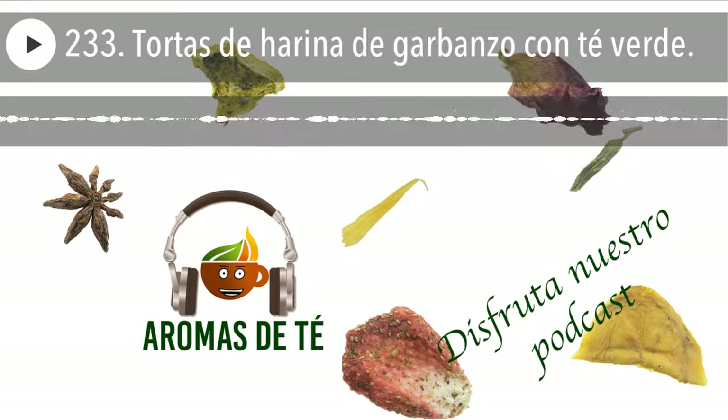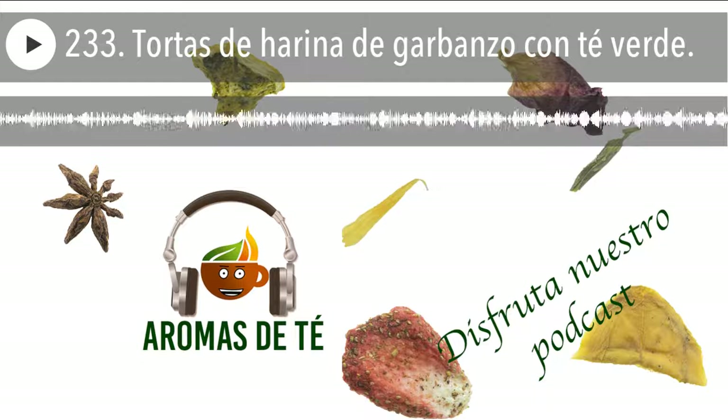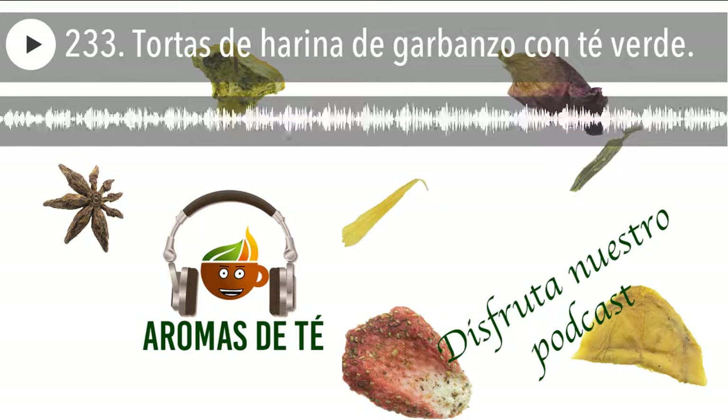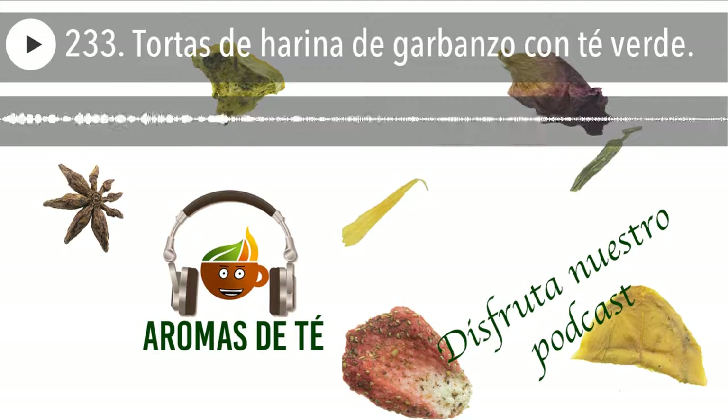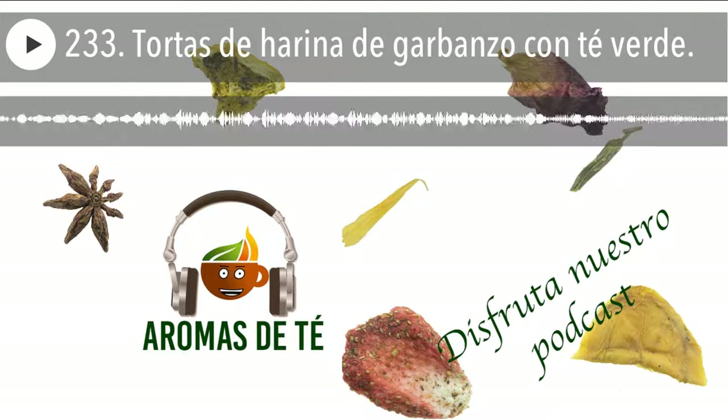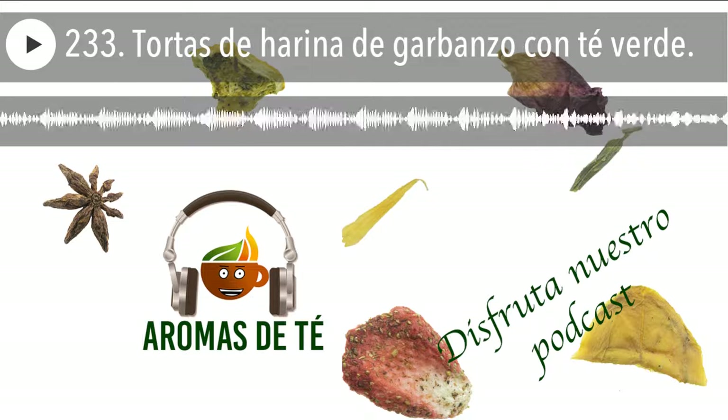Y hoy vamos a hacer una receta que es ideal para estos días, ya que podemos tener la masa hecha. Vamos a ver cómo hacer una masa y después hacemos unas tortas. La podemos utilizar tanto en la merienda, desayuno, en la propia cena, como un complemento en alguna de las comidas. La verdad es que es muy socorrido y son unas tortas de harina de garbanzos.